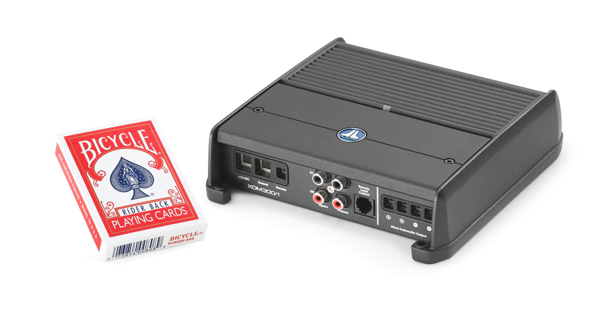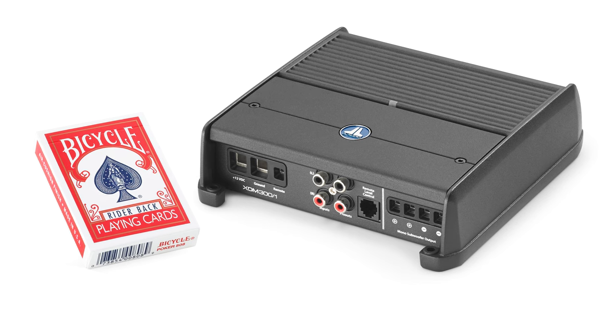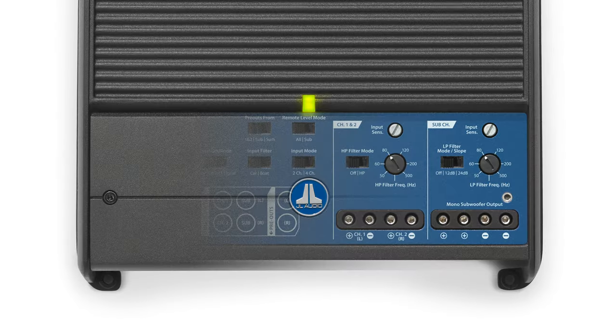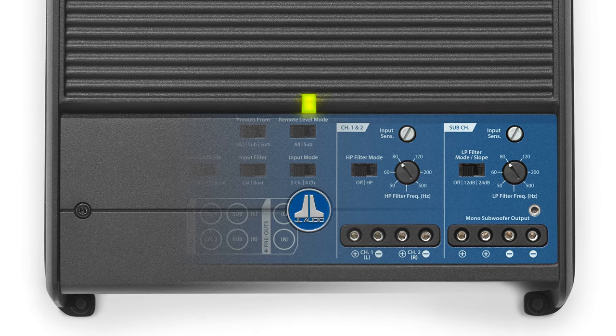The XDM series are compact powerhouses with dimensions that can fit almost anywhere. Their small size is ideal for either marine or car installation. They also have a gasketed removable cover for easy access to all of the necessary controls.